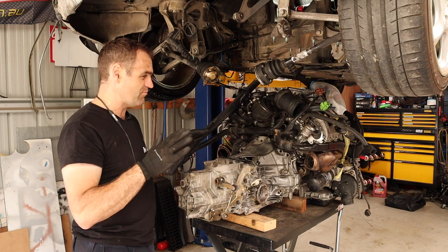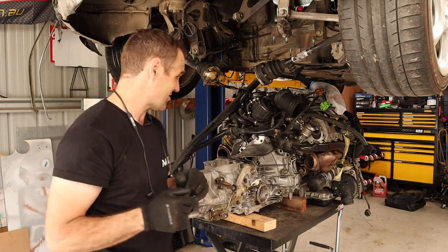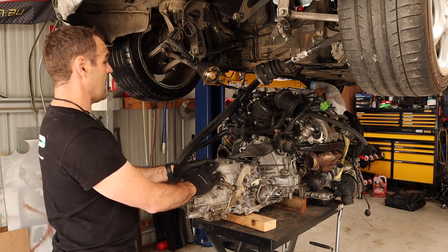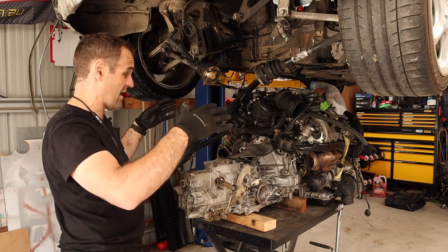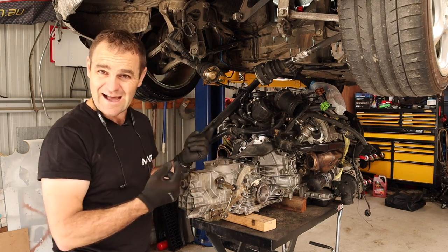I'll easily be able to modify the engine mount once I actually get there. For starters, now it's all here on my lift table, I'm going to start lowering the car down over the top and see where it all sits and see what I need to do to get this thing to actually stay in the car.